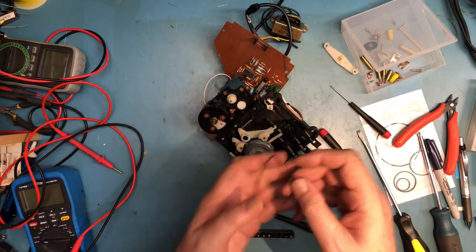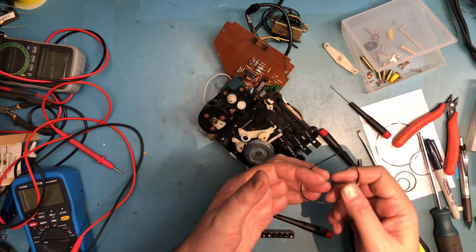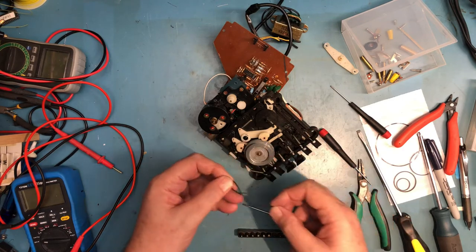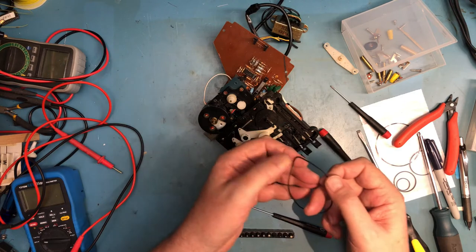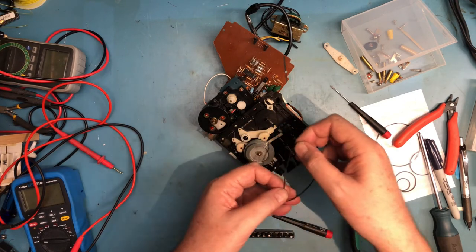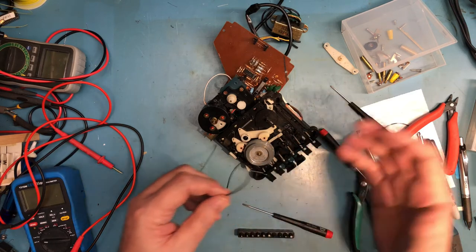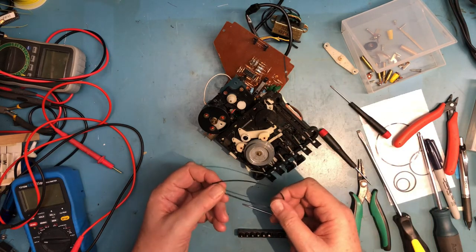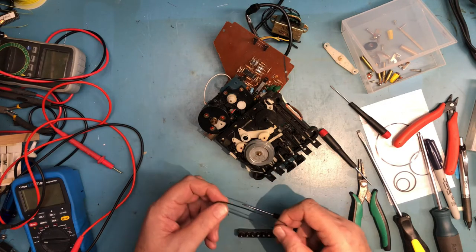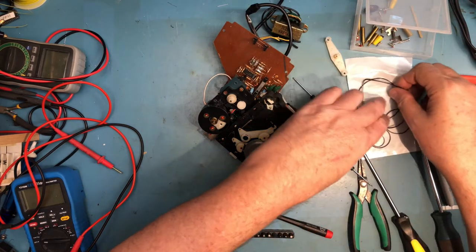Let's walk the belt off. Notice the natural shape the belt has taken from sitting so long — that alone is a problem. It's going to catch and not want to rotate because of the kink, and if it does rotate, that kink doesn't pull all the way out. It'll cause wow and flutter as the mechanism runs and make it harder to get a good load.